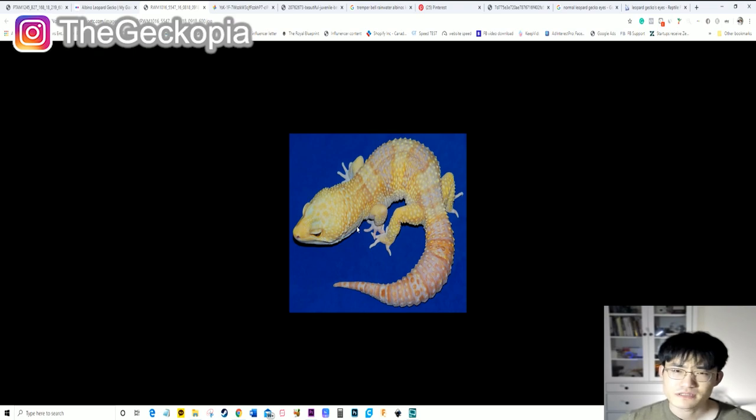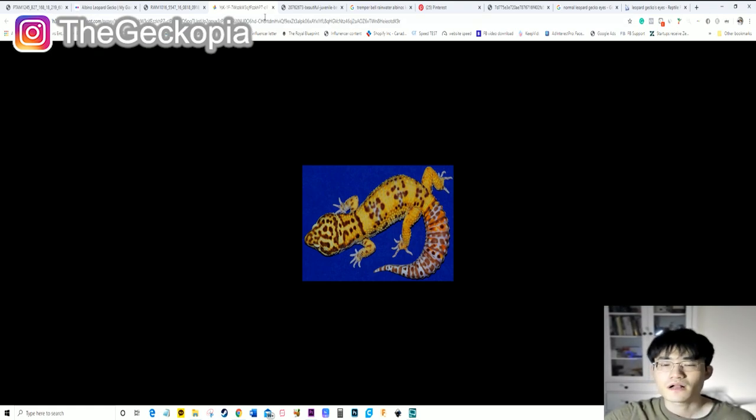Most of these albinos will look very similar to each other, and the ones I have right now are some of the best examples. Not all animals are going to look exactly like this — they could also look like a Tremper but actually be a Rainwater albino. I'm just giving you some of the best examples I could find online for a quick overview of albino lines. That's the big difference for Rainwater albino compared to Tremper, and now the third one — the Bell albino.